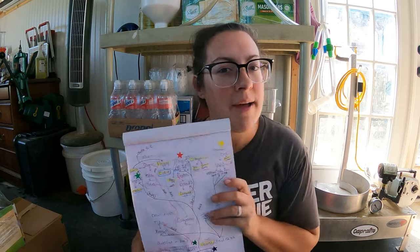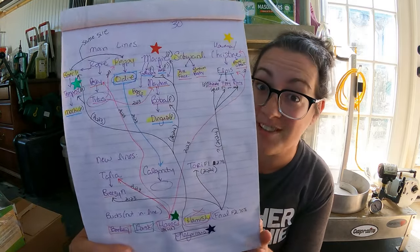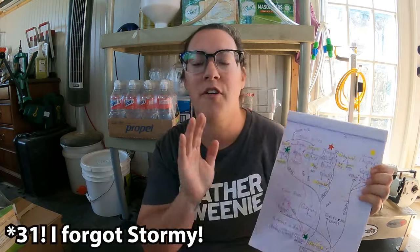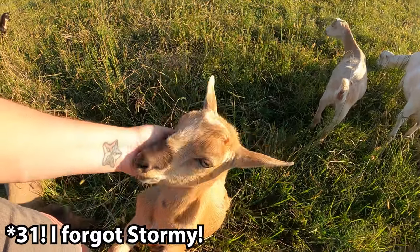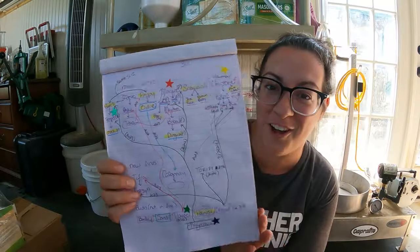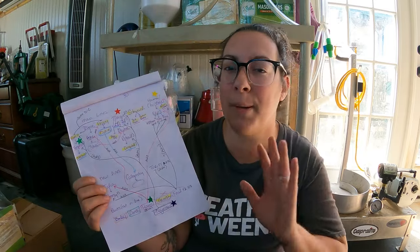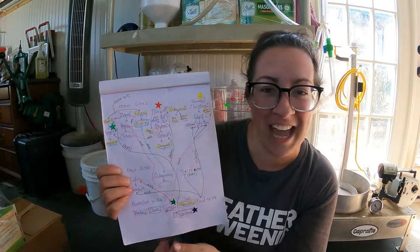While we're waiting for Levi to get back with the hay, we'll go over all of our lovely dairy goats — reintroduce you to them, talk about who is staying and who is going. Right now on our farm we have 30 goats. I hope I'm not missing anybody, but this is a list of all of them. I'm going to put pictures on the screen so hopefully we can make sense of all of this together.